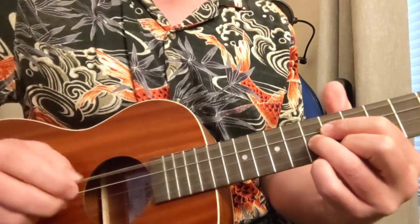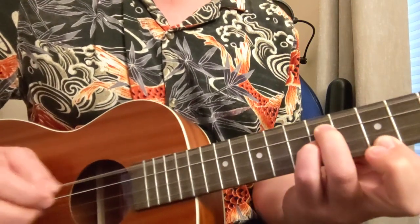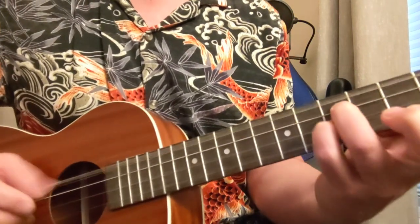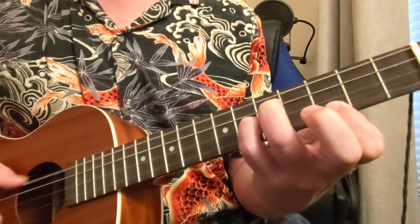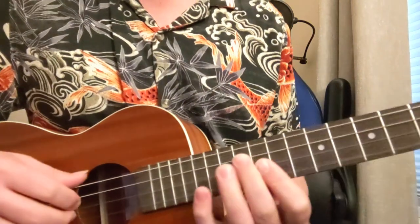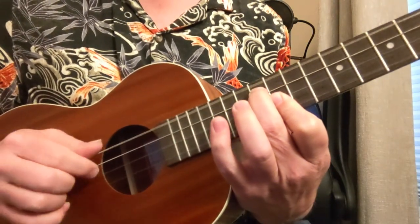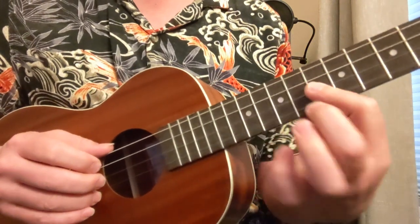Let me go to a D shape here on the seventh fret. And then this is like an A kind of a shape. And then twice on this one, third and fifth fret. Then we're going to be into our D chord to get it started. So once again on that intro — and down two frets. This is 8, 8, and 9.